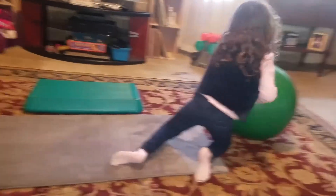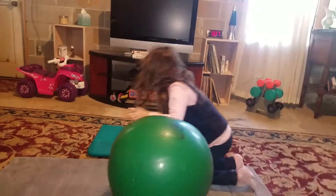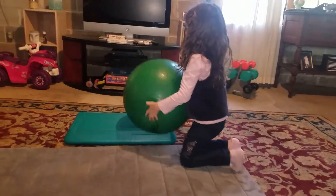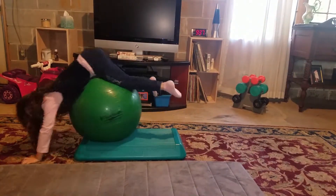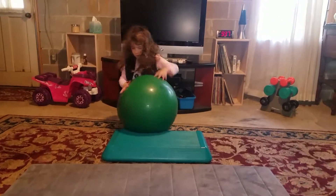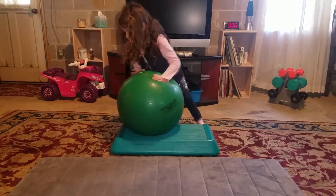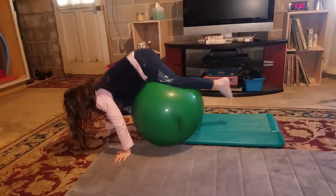Let's do the ball tongas. Ball what? The ball tongas. It's very important to look at the camera so we can hear what you're saying. It's called a ball tongas. Ball tongas? What is this exercise good for? It's just good for you.